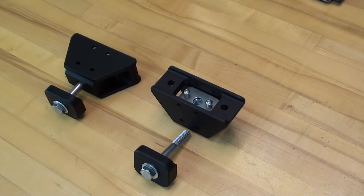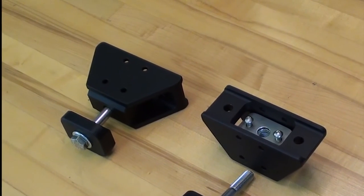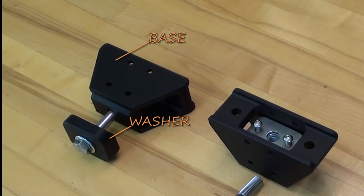What we have here is our basic HiLift jack mount. There are three major parts to this mount. Number one, the base. Two, the washer. And three, the securing bolt.